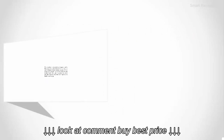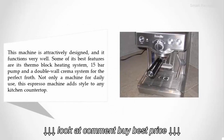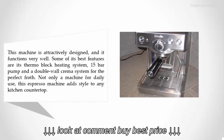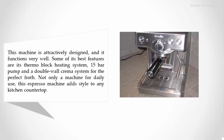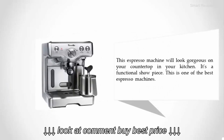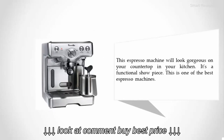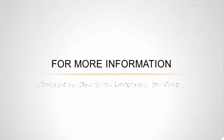Coming in at number four: the Breville 800 ES XL. This machine is attractively designed and functions very well. Some of its best features are its thermal block heating system, 15-bar pump, and double wall crema system for the perfect froth. Not only a machine for daily use, this espresso machine adds style to any kitchen countertop — it's a functional showpiece and one of the best espresso machines available. For more information, check out the description underneath the video.